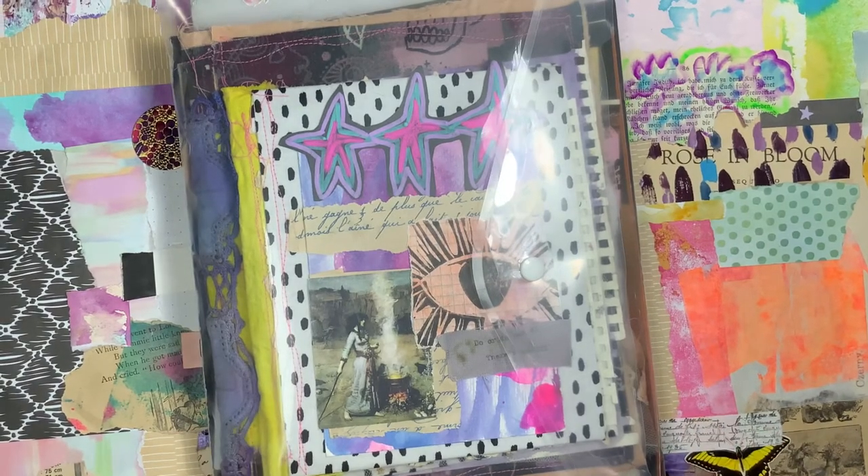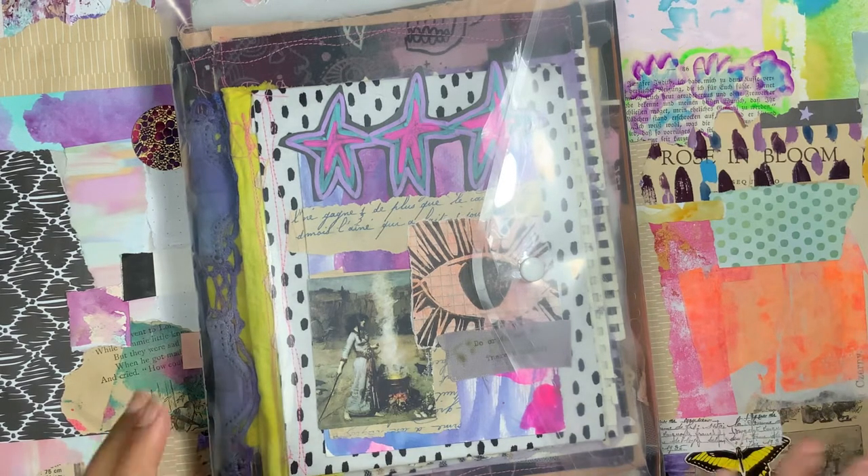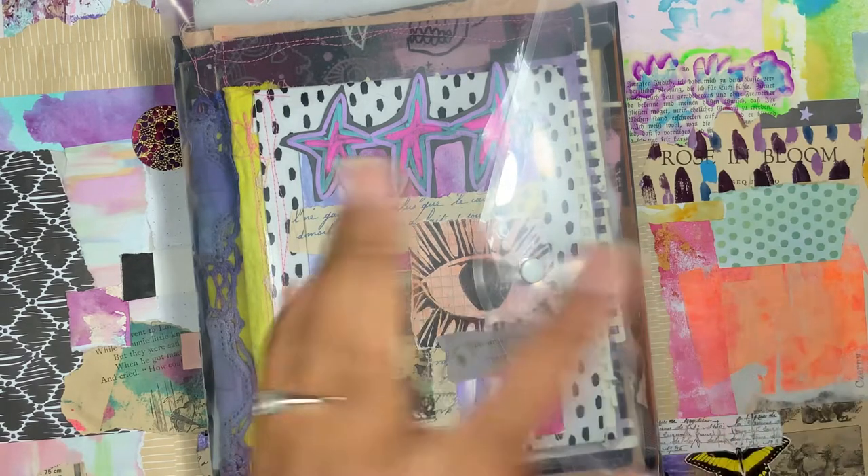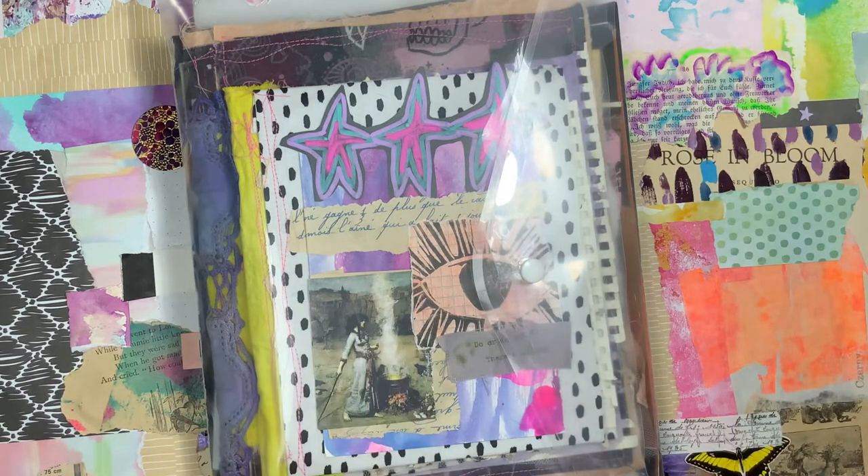Hi guys, welcome to Mega in the Moon. I hope you all are doing well. Today's video is going to be kind of a flip-through of a journal I just made for myself, but also a story time and a talk about how I am curating this journal and why. I'm hoping that sharing this will maybe inspire how you put your journals together or how you use your journal.